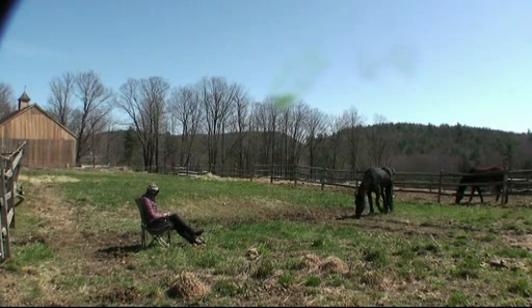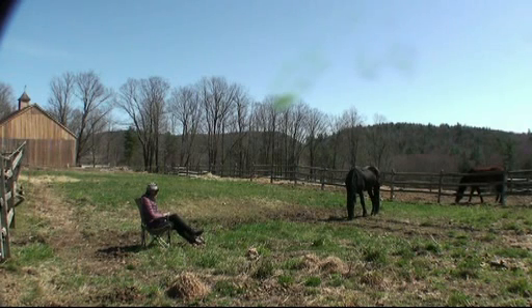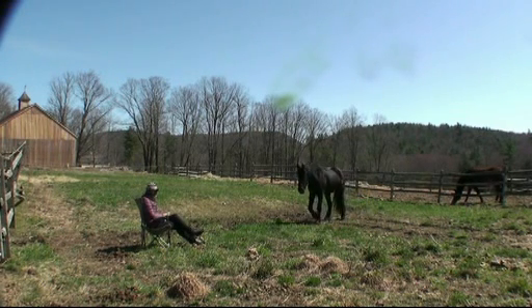I was getting to know this horse — how he is in the world, how he meets the world, which helps me as a trainer. Is he a skittish horse, a shy horse? Is he curious, gregarious, dominant? Any of those things I can observe by how he interacts with the horses around him and how he interacts with me.